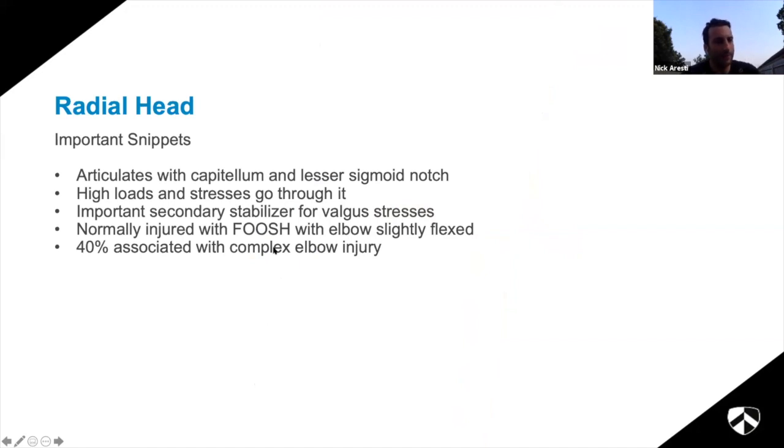Some important snippets about proximal radius fractures. The radial head articulates not only with the capitellum but also the lesser sigmoid notch, so it articulates with the ulna too. When looking at x-rays, don't just check whether the radial head lines up with the capitellum - also check whether there is a normal articulation with the ulna. High loads go through the proximal radius: four times your body weight during isometric exercises. It's a very important secondary stabilizer against valgus stress, particularly when you have an MCL-incompetent elbow.